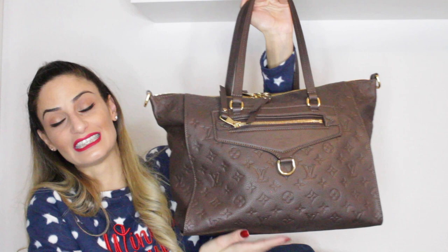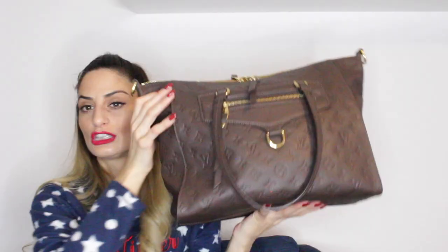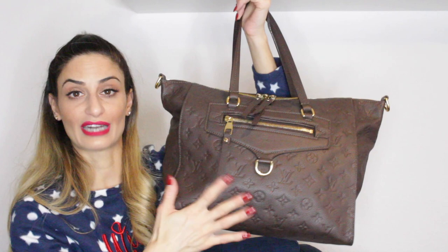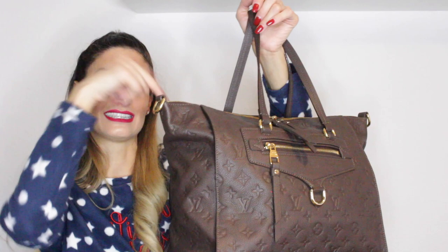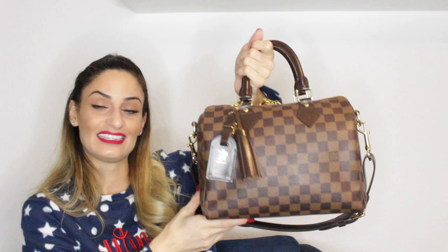Still back in 2013, I got this beautiful Lumineuse PM in the Empreinte leather and the color is Terre, which stands for earth — like a brown. I am so happy I still have this handbag in my collection. It's a very nice big bag, and I believe all handbag lovers should have at least one big handbag. The leather is stunning — the Empreinte is one of my favorite leathers from Louis Vuitton. It also comes with a strap that's stored inside. I truly love this handbag.